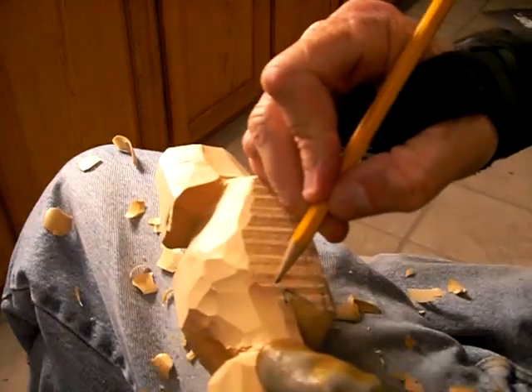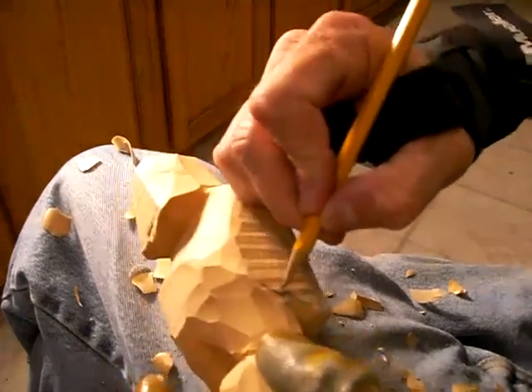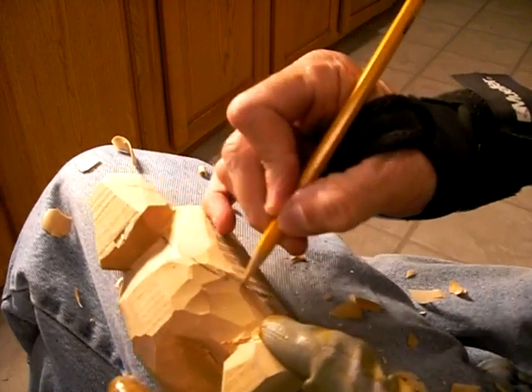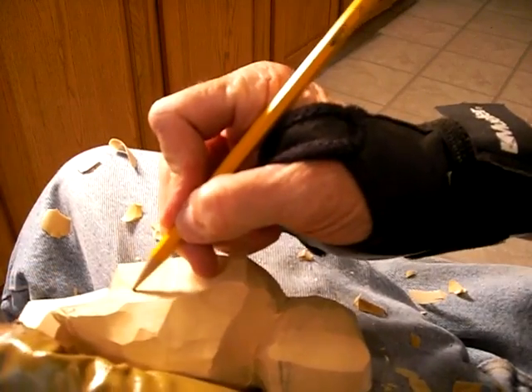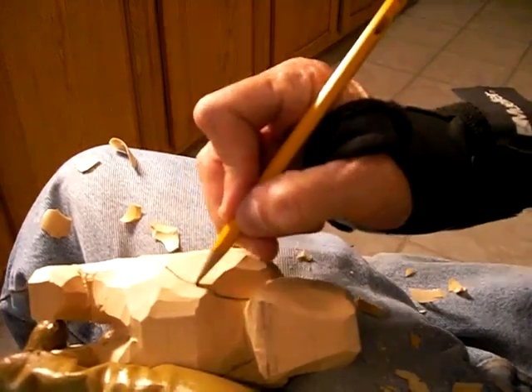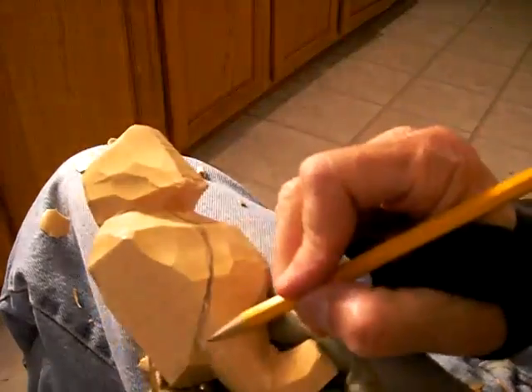Now, let's take this area in here. I'm going to set down my knife. This is the edge of the coat — let's bring it up like this. Let me come up a little bit more here, just a little bit. And let's take the edge of this coat and do the same thing and bring it up like this, where the coat kind of comes through here.